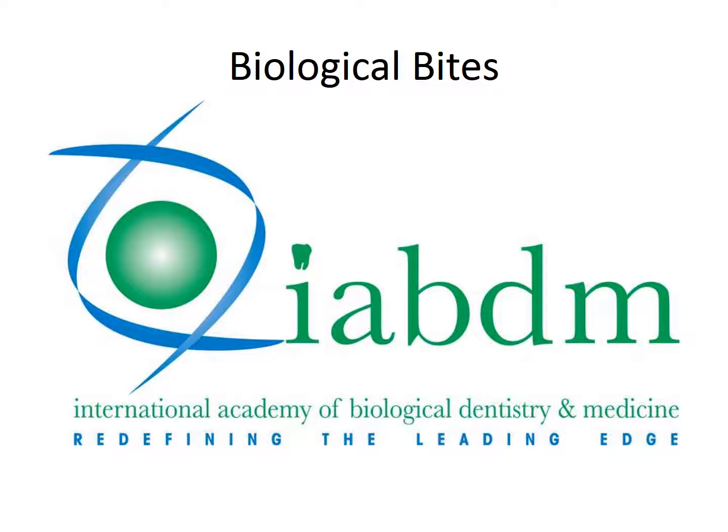Thanks for listening to our Biological Bites for today. Again, go to our website, www.iabdm.org.